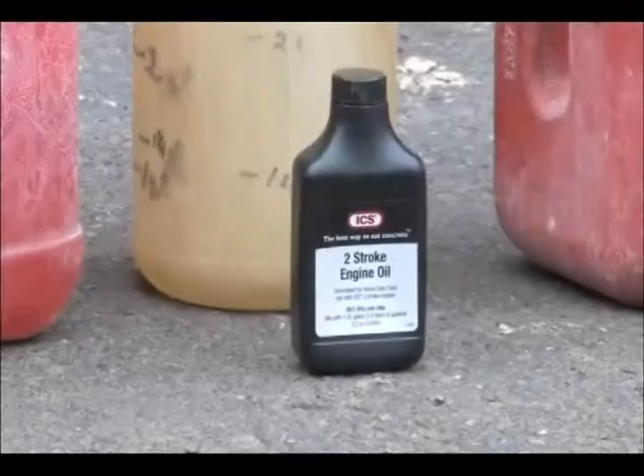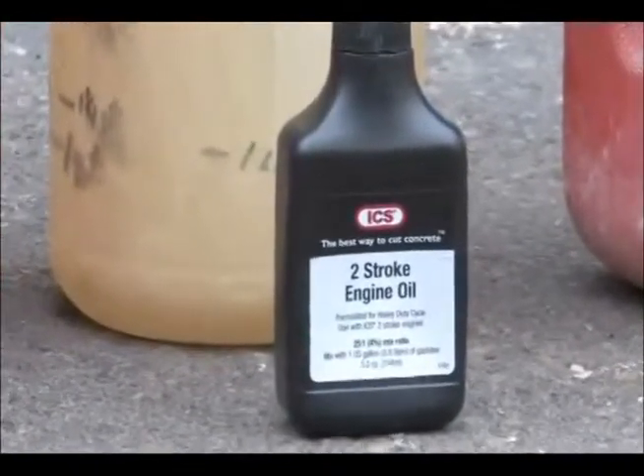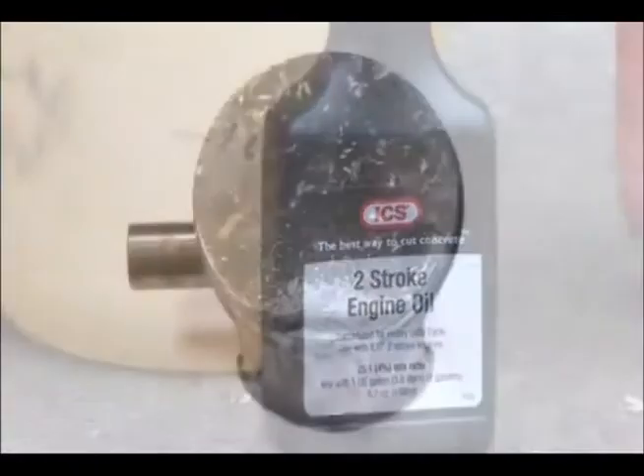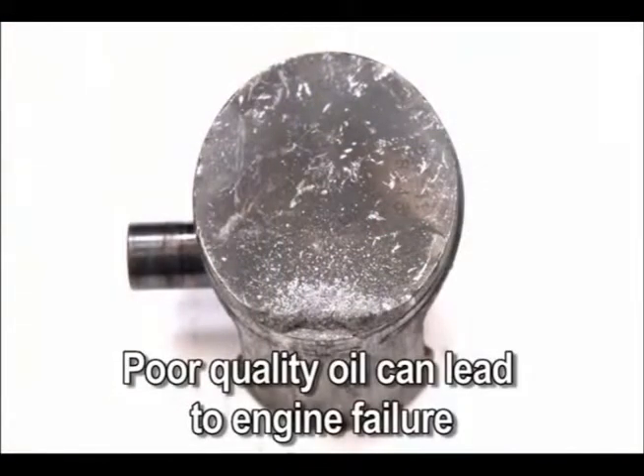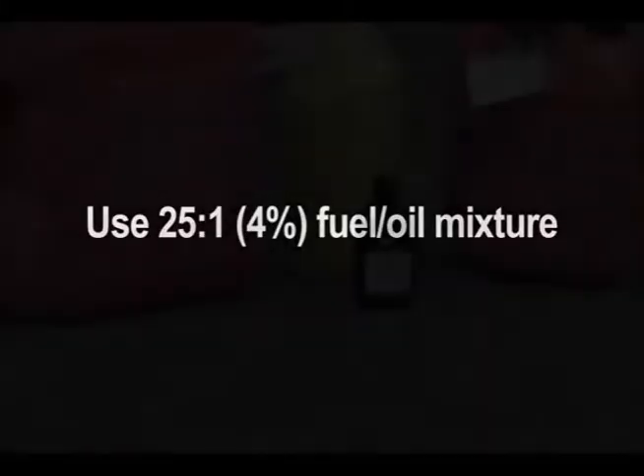It is important to accurately measure the amount of oil to be mixed to ensure that the correct mixture is obtained. When mixing small amounts of fuel, even small inaccuracies can drastically affect the ratio of the mixture. Fuel mixture is 25 to 1, or 4% gasoline-oil mixture. Incorrect fuel mixture is the number one cause of piston seizure.